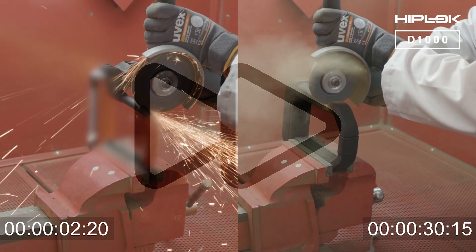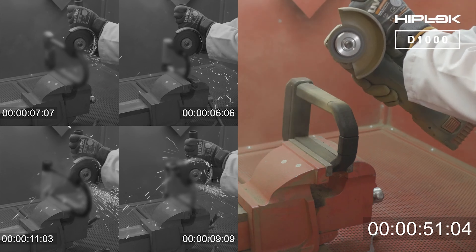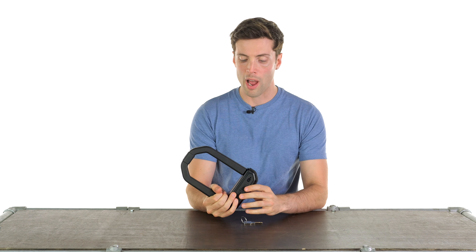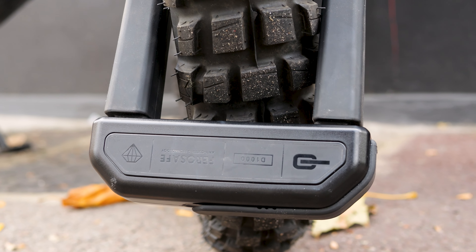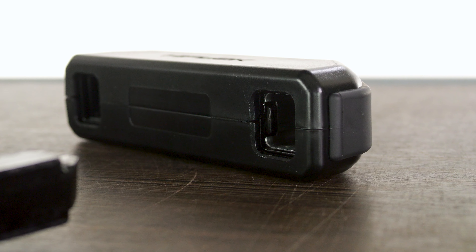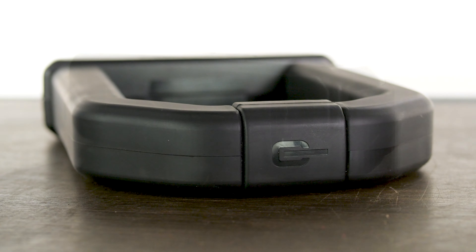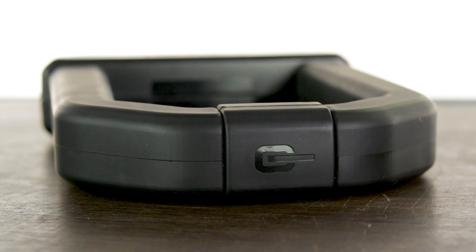This is the first U-lock to achieve that diamond standard. The other Sold Secure standards don't include an angle grinder attack. The lock body has a plastic case around it with all metal parts inside. There are locking tabs on both sides of the shackle, meaning you need to cut through it multiple times to actually get it off. It has a square shape to make it harder to rotate, so you can't just cut through it once and rotate one of the arms.